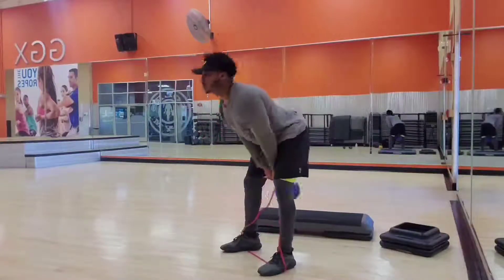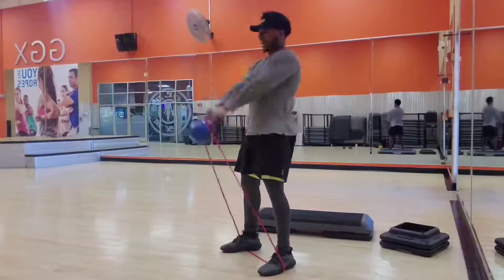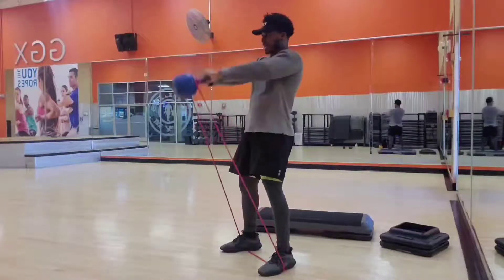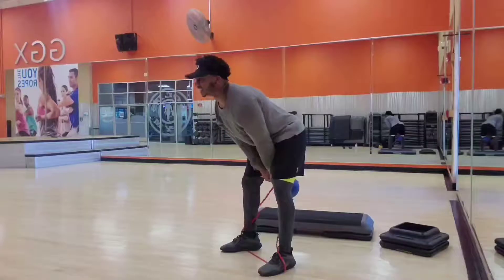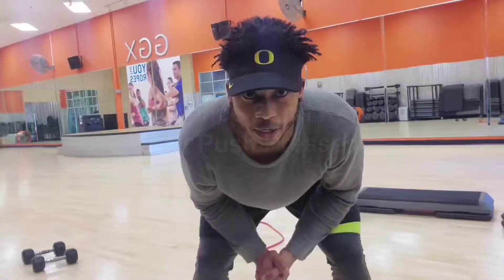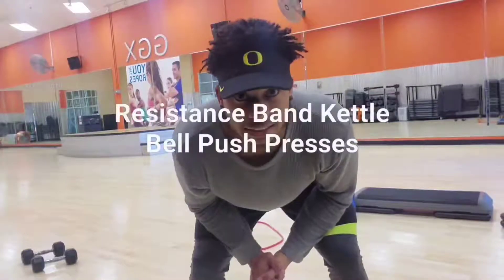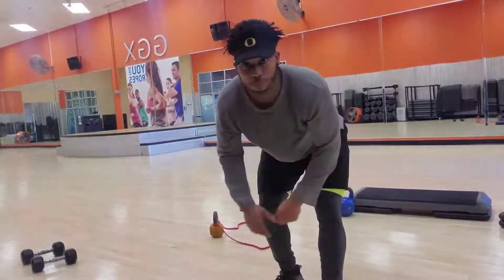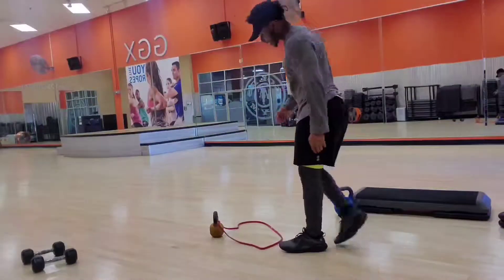Drive through the hips and squeeze the glutes at the top. Make sure you keep the kettlebell parallel. Good. Resist the band. Push, press. Let's go. Explode. Explode. Bring up that power. Be excited.